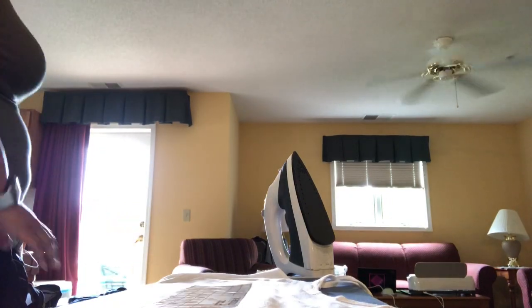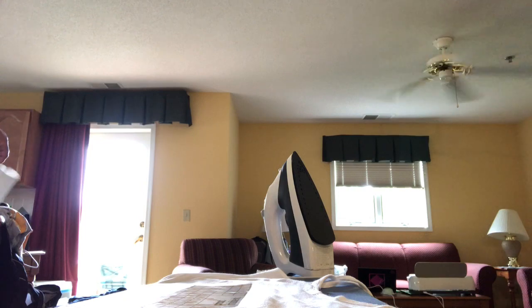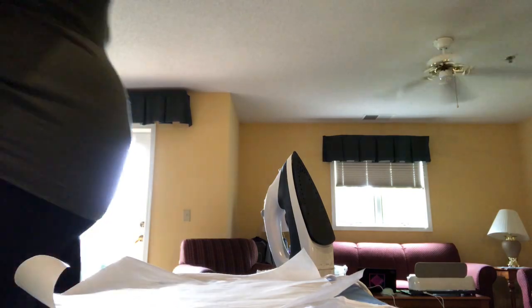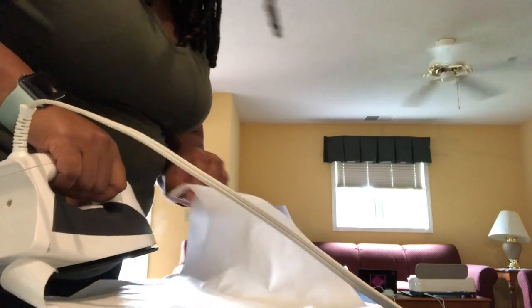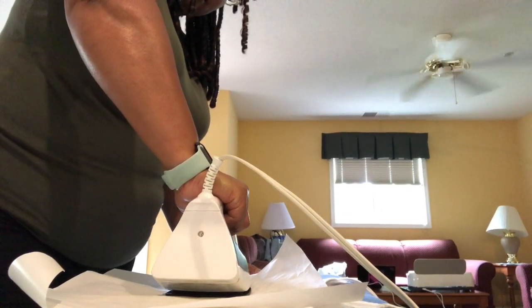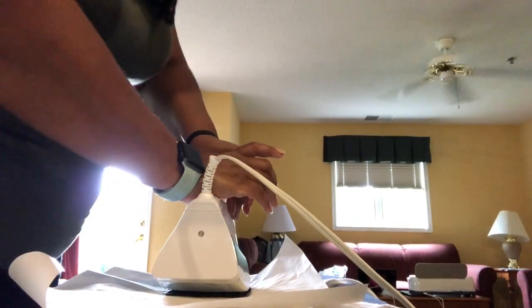They give you a few pieces of butcher paper, so you put one piece inside the shirt and then place your design. Then you put another piece of butcher paper over the top, shiny side down. You would normally use an EasyPress for this — I'm going to try it with a regular iron just to see how it goes. The EasyPress setting would be about 40 seconds, so I'm going to hold the iron on for a full minute.